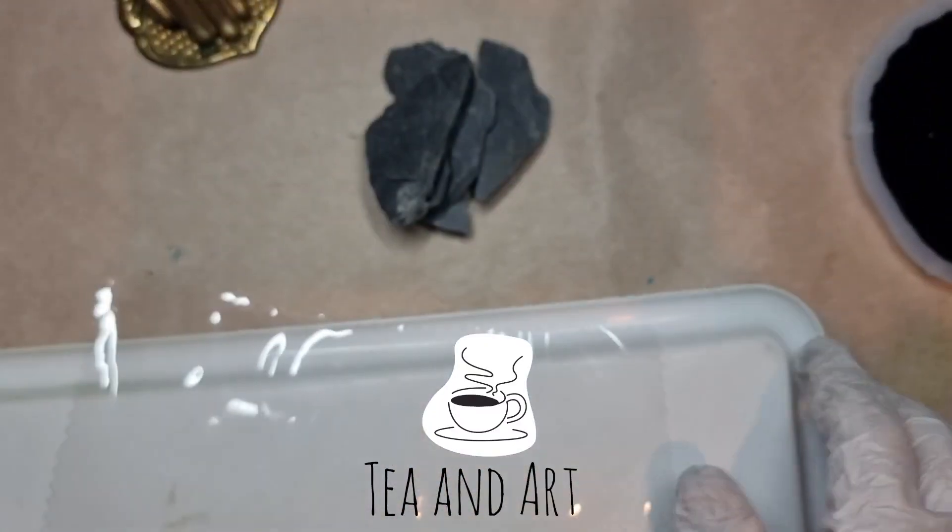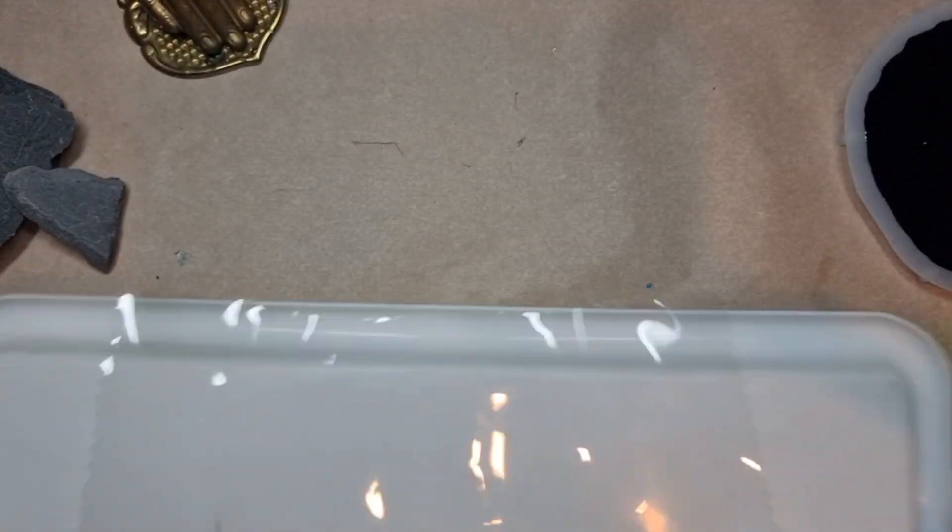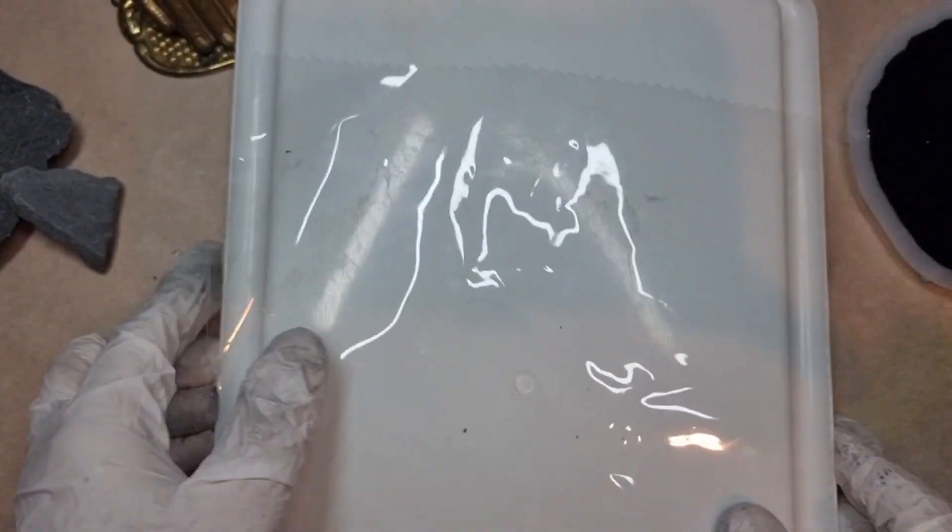Hi everyone, welcome back to my channel Tian Art. I hope you all are well. So let's start the video. I have some stones here, and this is just a PVC plastic sheet and a flat surface.